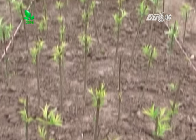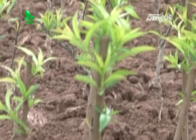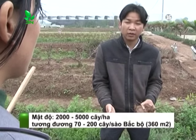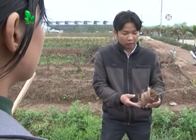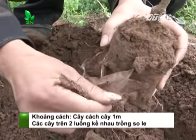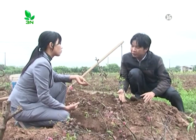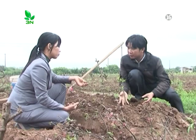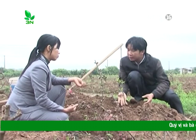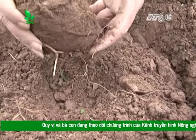Sau khi ghép được từ 3 đến 4 tháng, chiều cao cây đạt từ 30 đến 40cm, tiến hành bấm ngọn và có thể mang đi trồng. Trồng mật độ 2.000 đến 5.000 cây trên 1 hectare, tương đương 70 đến 200 cây trên 1 sào Bắc Bộ. Tùy thuộc vào đào trồng gốc và đào trồng cành, khoảng cách cây cách cây là 1 mét. Các cây trên 2 luống kề nhau nên trồng so le nhau để tận dụng tốt ánh sáng mặt trời. Đối với cây đào, để sinh trưởng phát triển tốt nhất, ta nên trồng nông trên lớp mặt, không nên vùi sâu quá vì làm cho bộ rễ sinh trưởng phát triển kém.